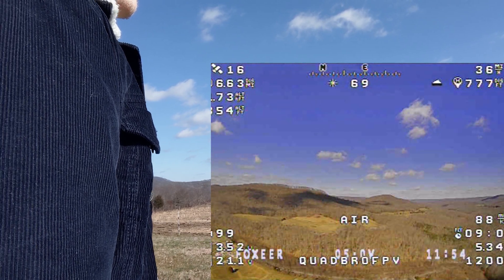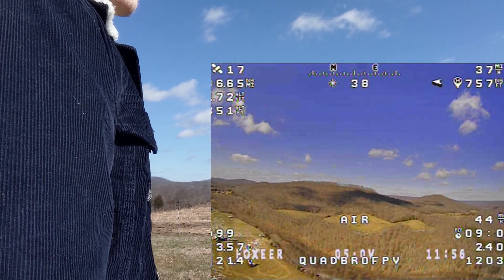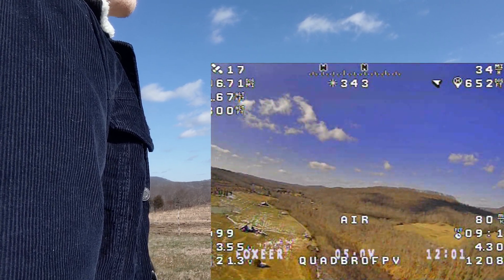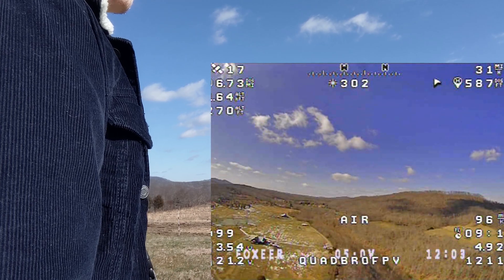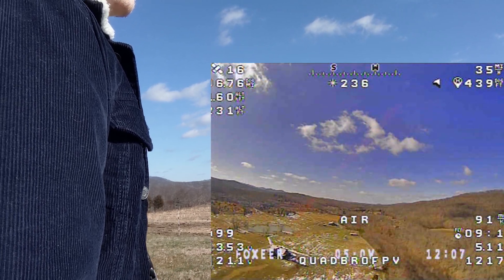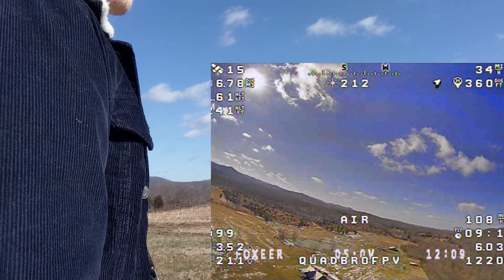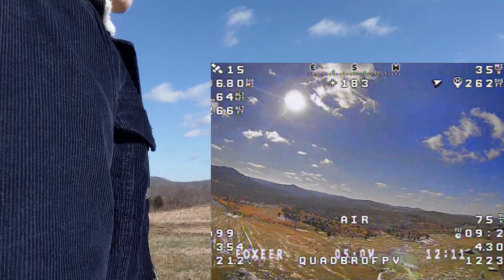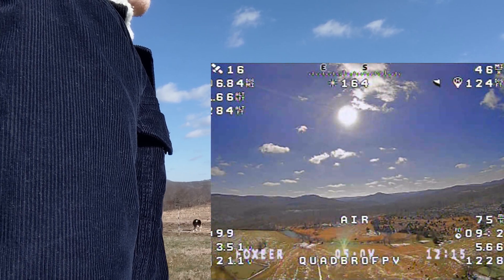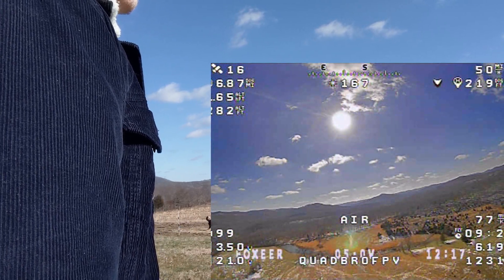Always give yourself plenty of headroom in case something goes wrong. We're getting ready to approach seven miles here. For now I'm just going to be quiet and let the battery finish off, then I'll get back to you guys when we're getting really low or after we surpass the 12-mile mark.